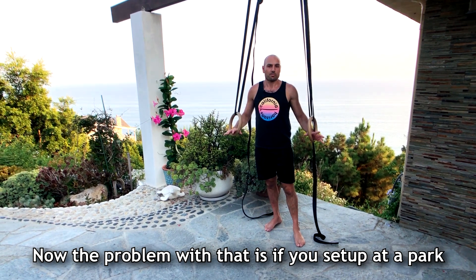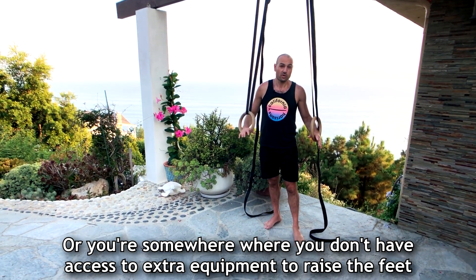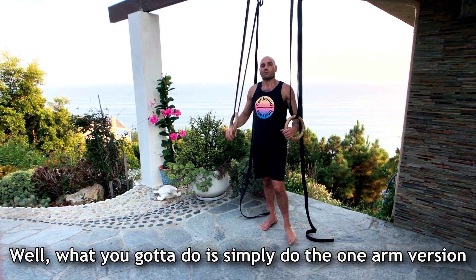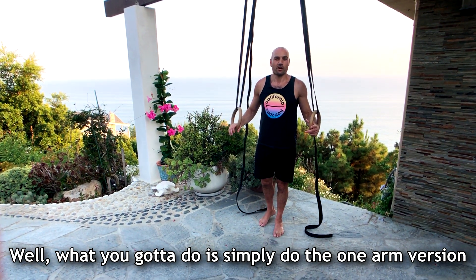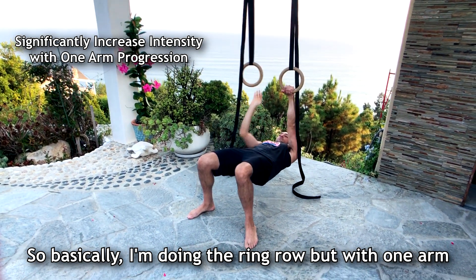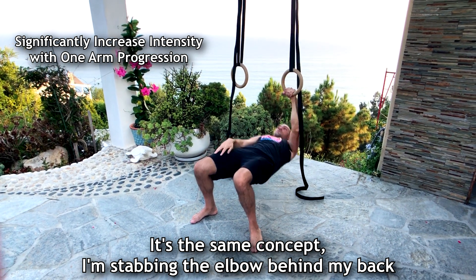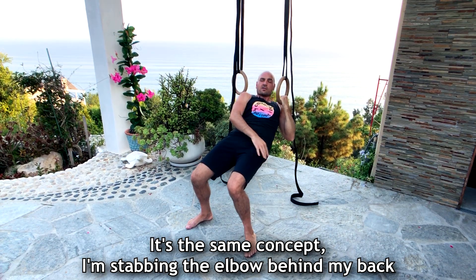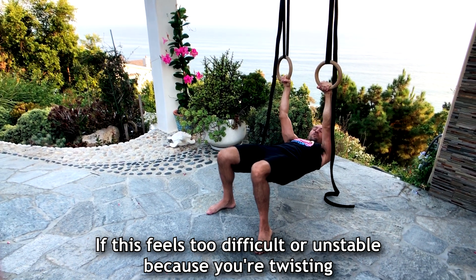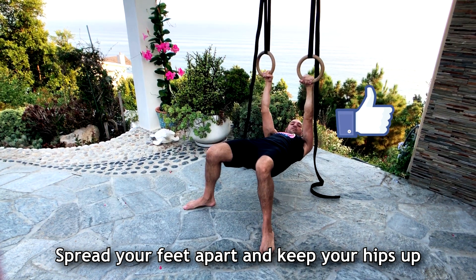Now the problem with that is if you set up at a park or somewhere where you don't have access to extra equipment to raise your feet, and this is an easy exercise already — well what you got to do is simply do the one arm version. I'm doing the ring row but with one arm. The same concept: I'm driving the elbow behind my back, and if this feels really difficult or unstable because you're twisting, spread your feet apart and keep your hips up.